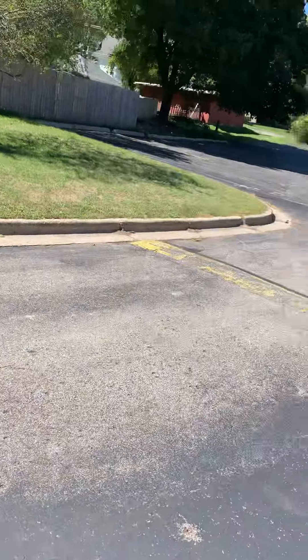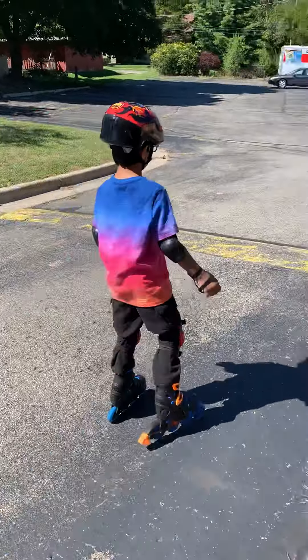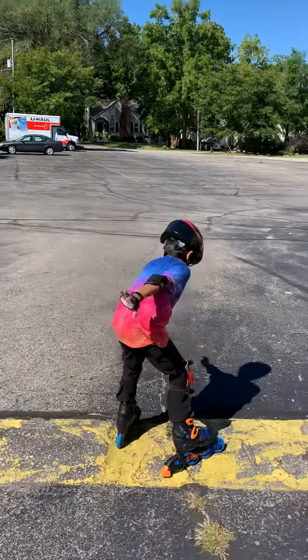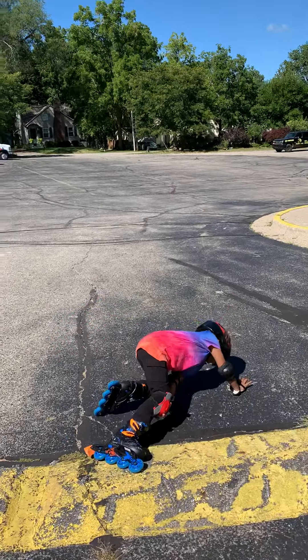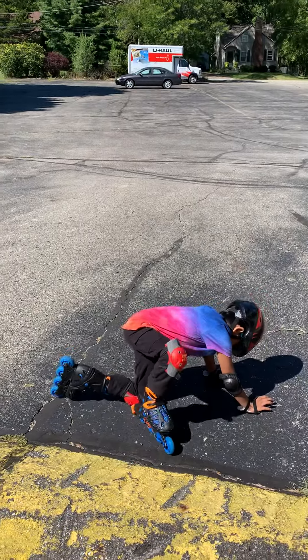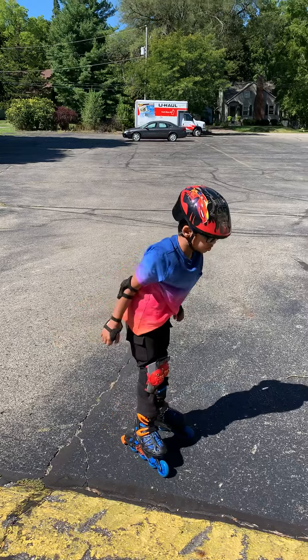Okay, can you show us how you do it? So you need to keep the legs up. That's a perfect fall, right? So how do you get up? You can start with this leg if you want, then you stand up slowly.